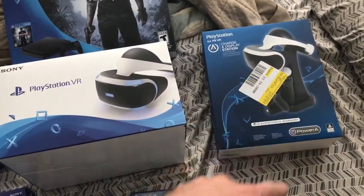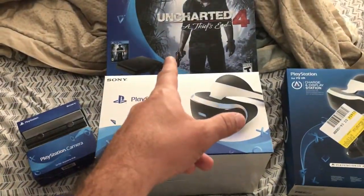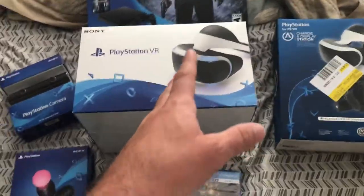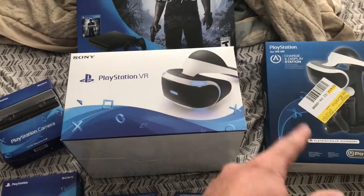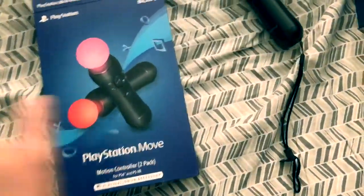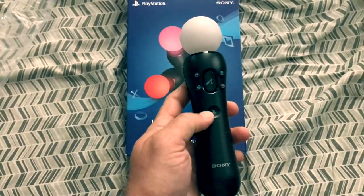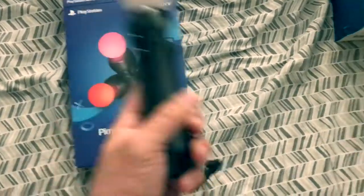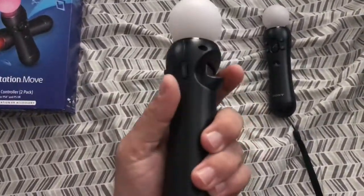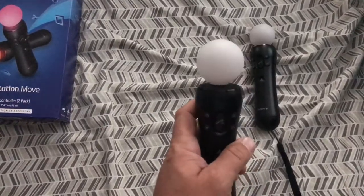I'll open it so you can see what the charger looks like, in case you're interested in buying one — which I suggest, especially with the new Slim that only has about two USB ports. You'd need another USB for charging the Move controllers, the headset, and your DualShock. So here we go — the Move controller. Basic, just like it used to be. Old and squishy, but everything works. This is old technology they use for the VR. You get a better experience using the Move controllers in certain games. It's basically like the Wii remote — the little balls have a light in them, and that's what the camera picks up.